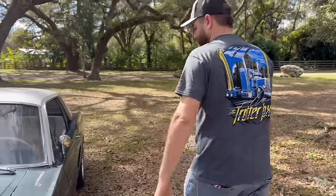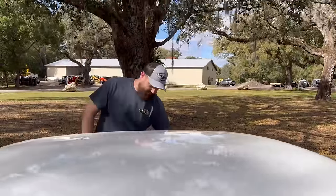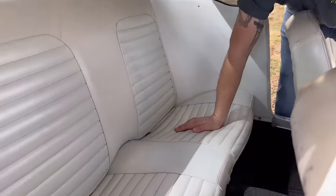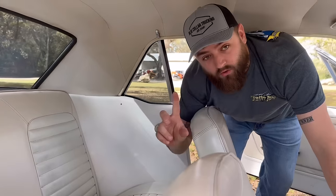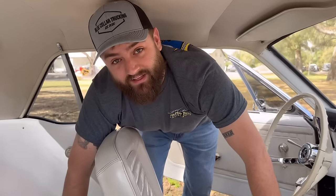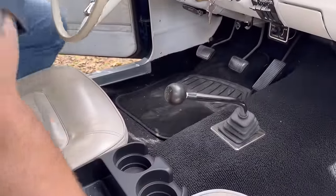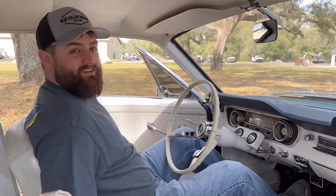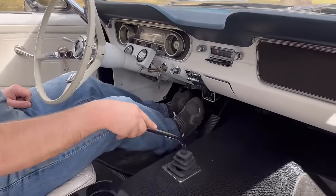Let's check out the interior. This is back when cars were made for real people. When that door closes — we got a three-speed on the floor. Back seat with the roll-down windows here. No rear seat belts, just lap belts in the front. This thing is about as simple as it gets. Look at the speedometer. You can tell the people buying these cars back then were like 5'10", 140-pound men — not 240-pound men that are 6'1".